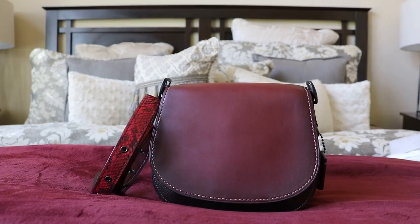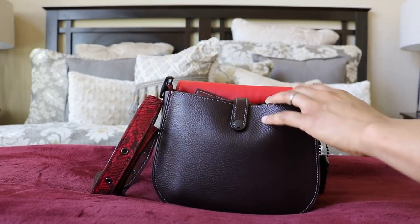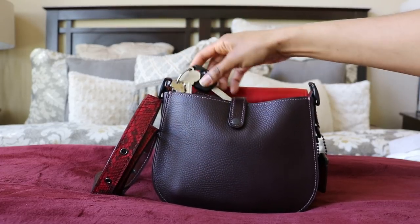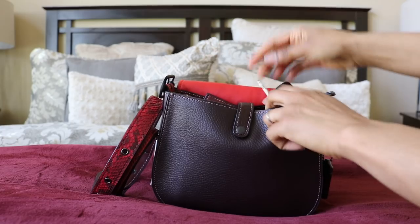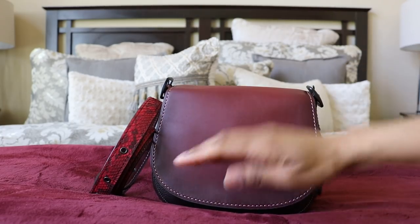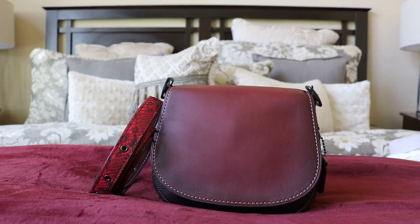Oh, by the way — I forgot! Keys also fit in here. You put them right on the key tab. I had them sitting next to me and totally forgot to put them in during the demo. A smaller wallet would work better alongside the keys, but yes — keys fit! Alright, bye y'all!